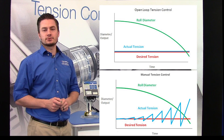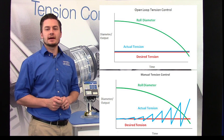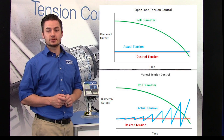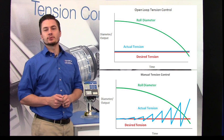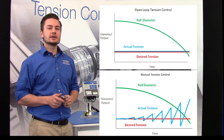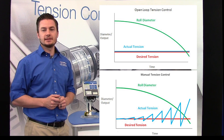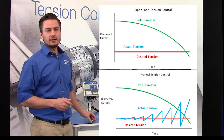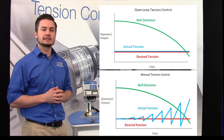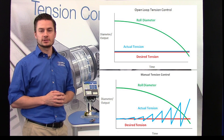In typical open loop tension control systems, tension is automatically controlled via proportional torque output in relation to roll diameter. By solely utilizing roll diameter measurement to control tension, process quality and consistency can be limited as the operator is not receiving any direct tension feedback from the process while initially bringing the material up to the correct tension or during the production run.